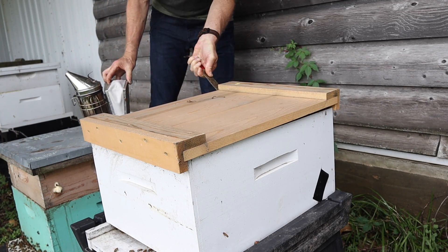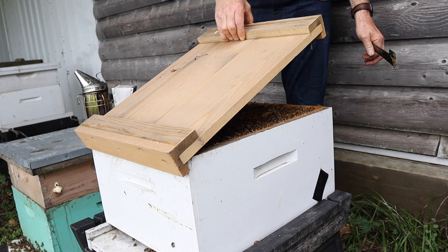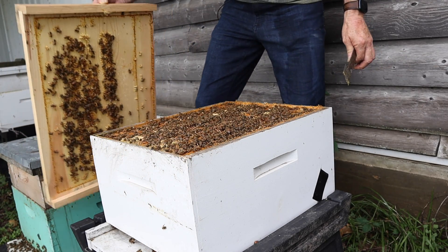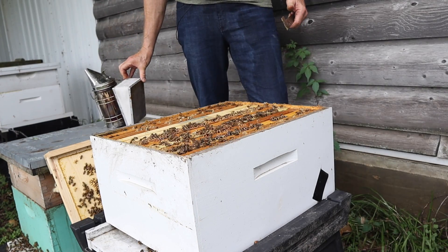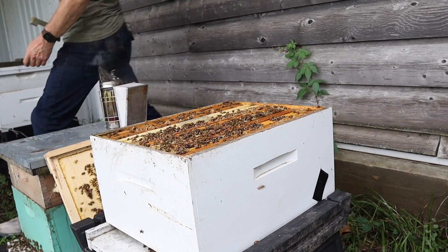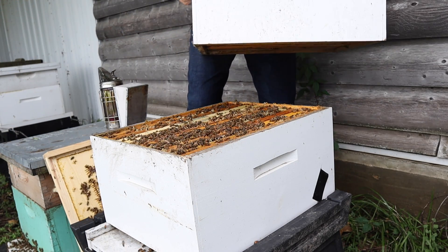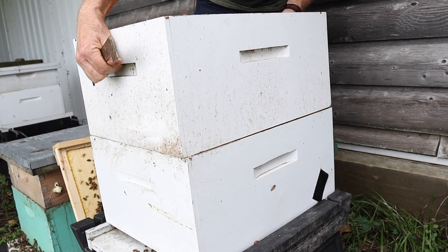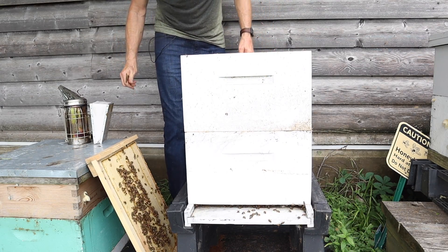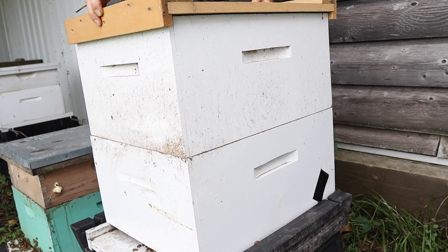For those of you watching who don't know what kind of top cover this is — maybe the first time you've seen it — this is called a migratory top cover. All right, there we go. So let's go ahead and put the box — the frames that we took off that had brood in them — let's put them on here so these bees will be able to take care of them and raise them out. Since it's so hot and humid today, we don't have to worry about that pupa getting too cold or too dry — it will be just fine. If your bees are in a hot area and you're living somewhere it's going to be hot and humid, watch this video here — I tell you what to do with your bees in hot weather. Be sure to watch it. I'll see you over there.